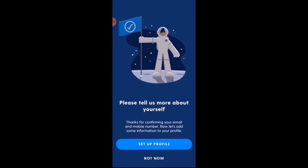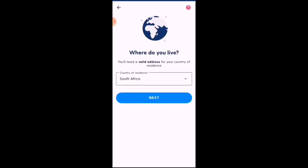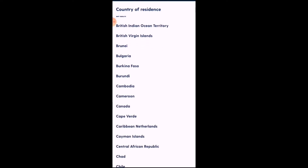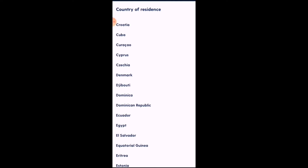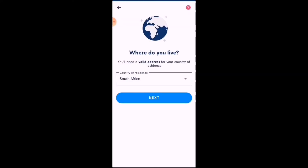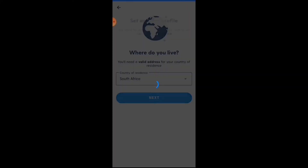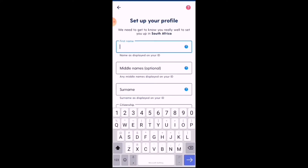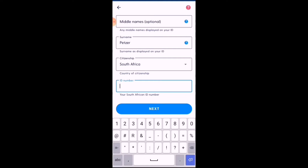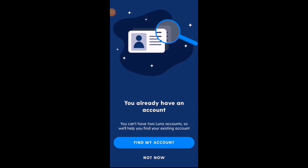It's going to ask you to tell us more about yourself — set up your profile. It will ask for your country; you can select from a wide range of countries. You can pause the video to see if your country is listed. Then it asks for your first name, surname, citizenship, and ID number.